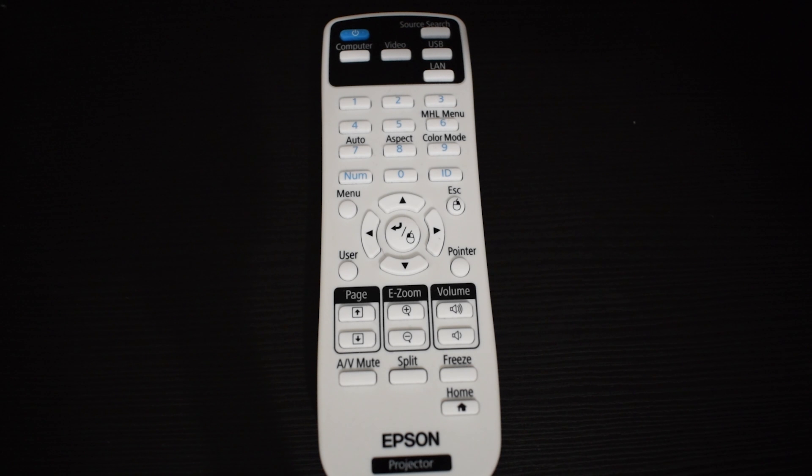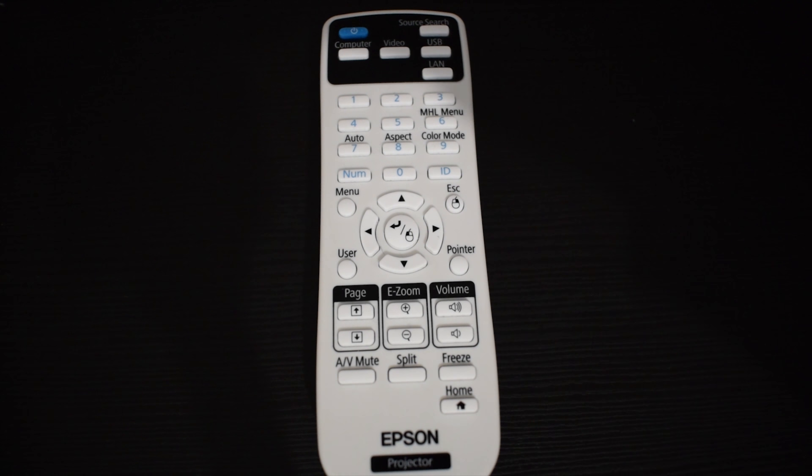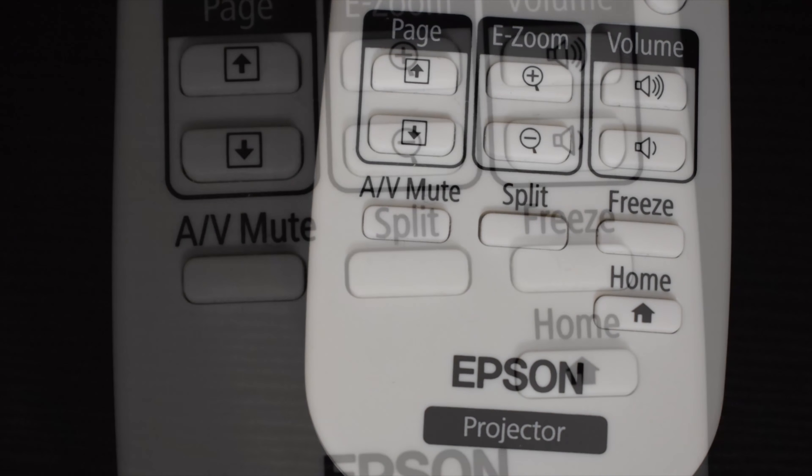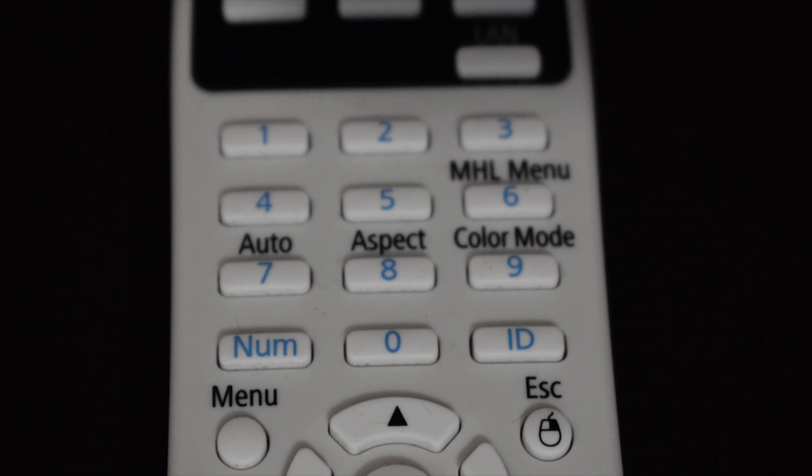The projector comes with a remote. The remote has a lot of buttons. It can be used to adjust the volume of the projector's speakers, to mute the outputs of the projector, and there are many more functions the remote has.